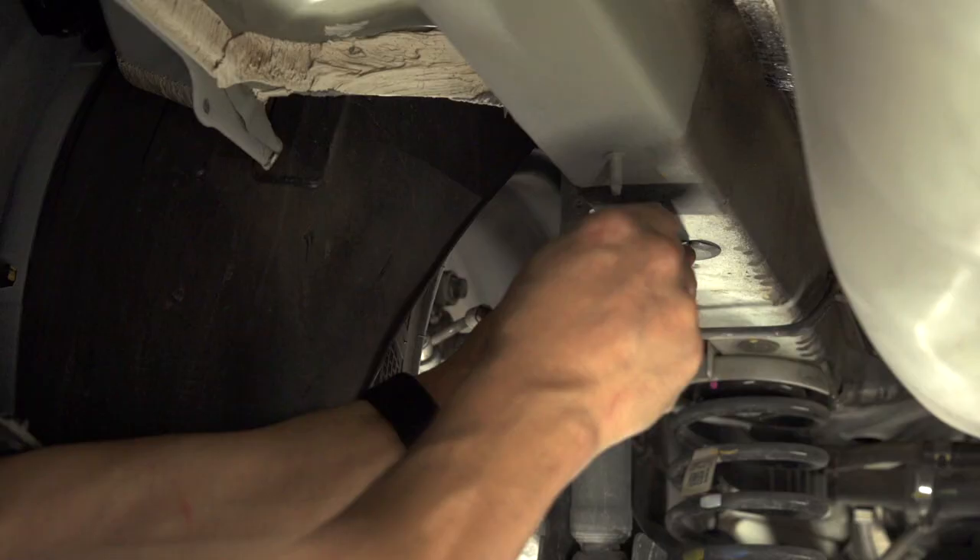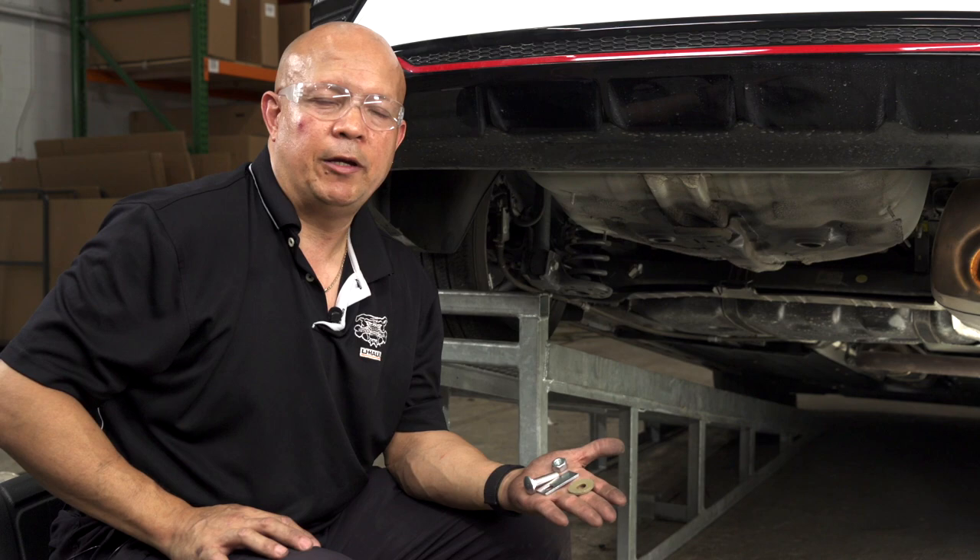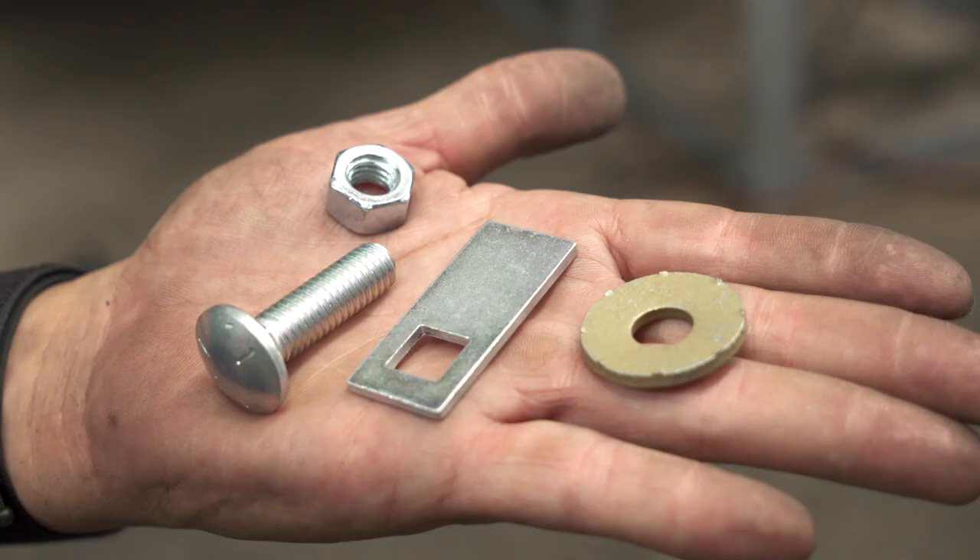We're going to be removing two plastic covers — there could be one on the passenger side and one on the driver side. Now we're ready to install the hitch.